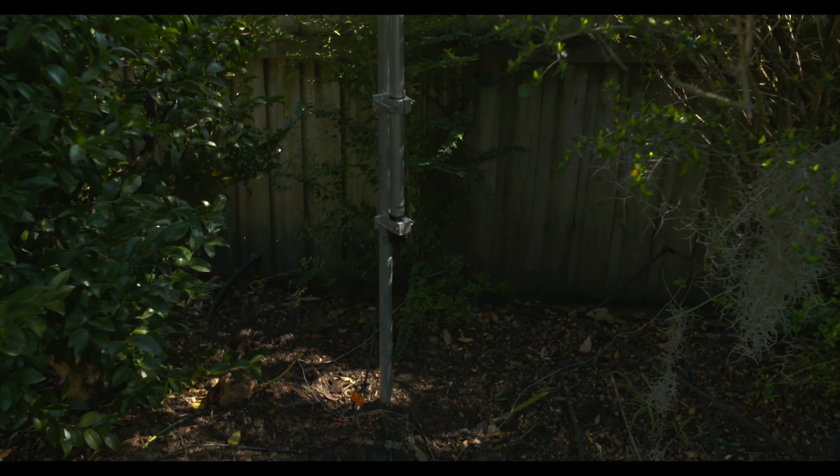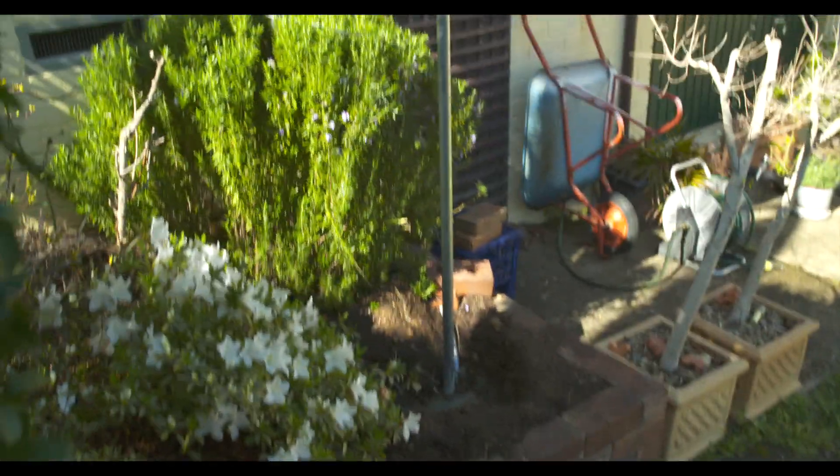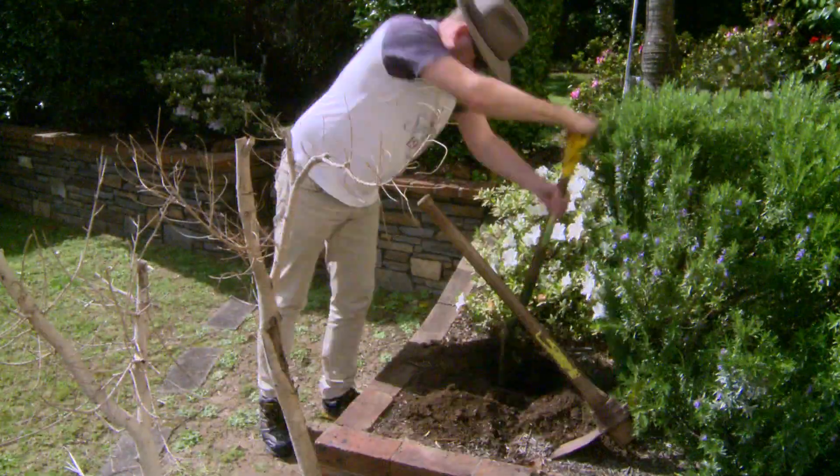I've got this antenna, which is a KV6 made by Diamond. It's hidden amongst some trees, but the local neighbour a couple of doors up didn't like it. He reckons it reflects the western sun, so I'm moving it about five metres back into the property near the house.